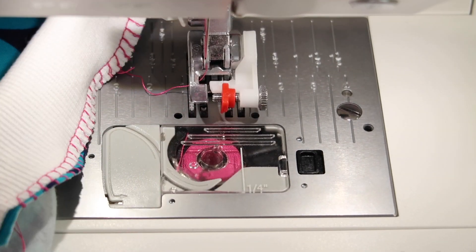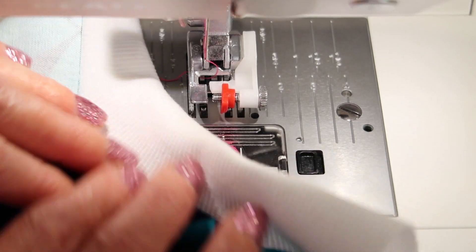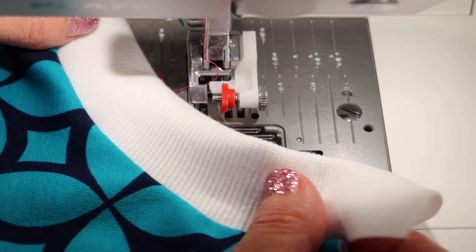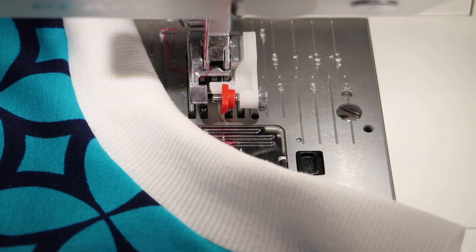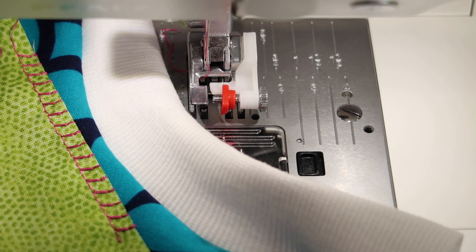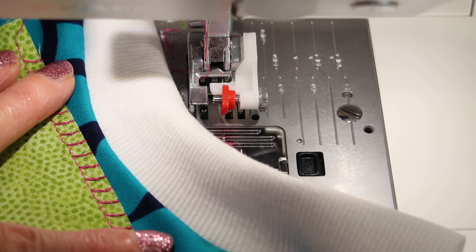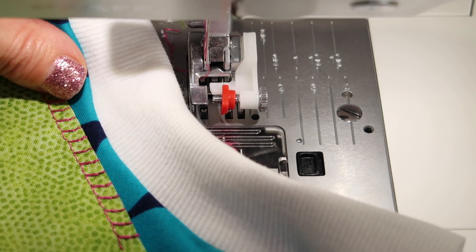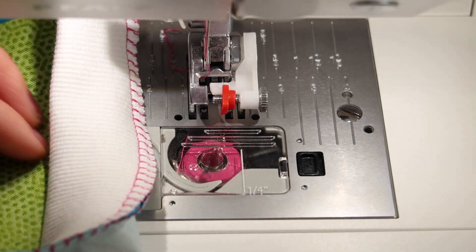Look how fun that is — it's perfect. It looks professional and it has the give you're going to need. All done in one pass. Try out the other stitches in this machine; anything that kind of jumps over to the right is what you're looking for. You can easily secure and make your edges look very professional, all with a sewing machine.